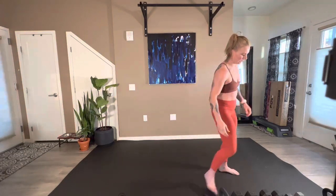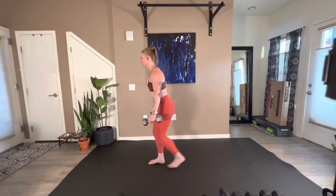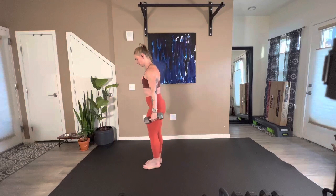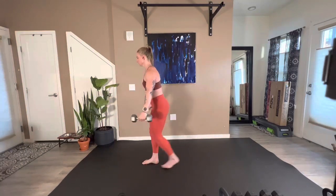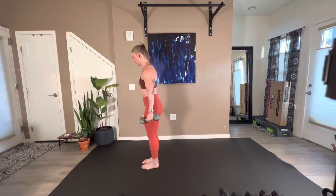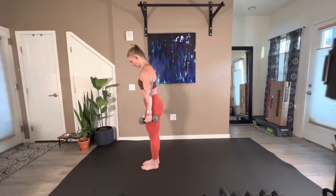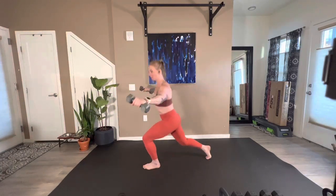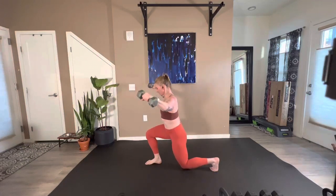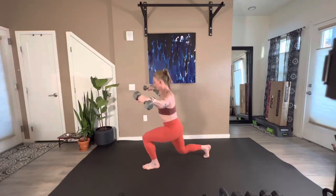Ow, that hurts, it burns. Reverse lunge — three, two, here we go. 25 seconds. Come on, we got this. Push through that burn, 15 seconds. Eight, nice work, come on, there we go. Three, two, one.